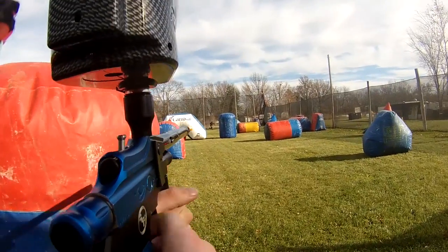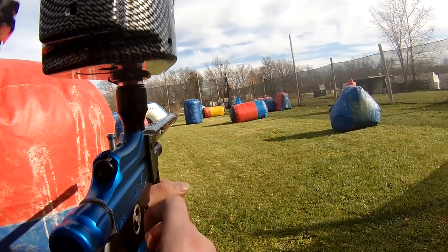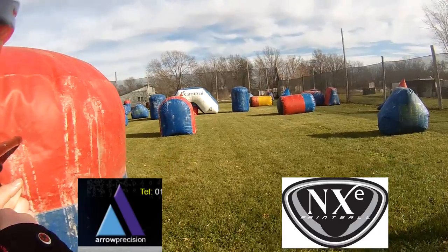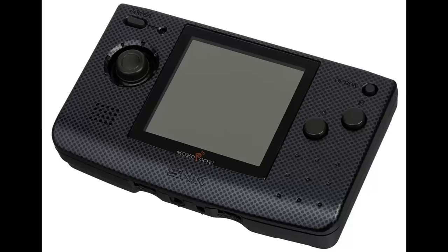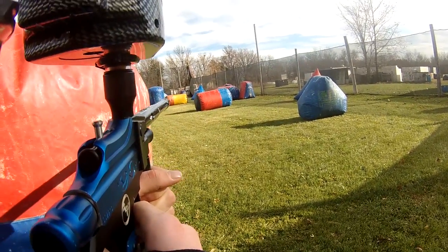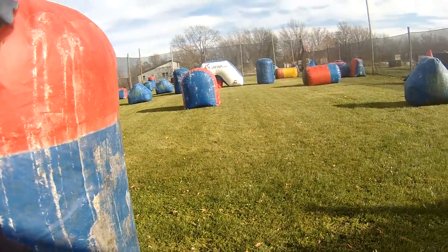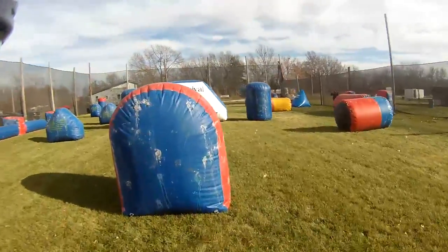Action Markers were an American manufacturer of paintball guns that were around from 1990-something to 2005. They were one of those fringe companies, like Aero Precision or NXE — around and might have had solid products, but they never got much attention, like the Neo Geo Pocket Color of the paintball world. I personally never saw anybody using an Action Markers gun when they were around, and I don't think I've ever run into anybody using one ever.